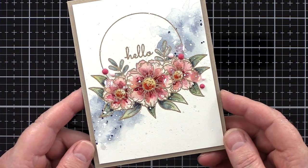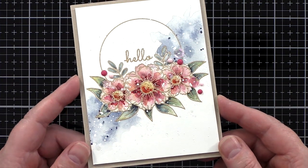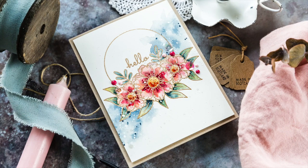And that completes my look at this latest Stamptember exclusive from Studio Katia. The floral frame is gorgeous and really suited this fun and easy technique of watercolouring over heat embossing. I'll leave links in the YouTube description below to the products that I've used today, as well as a link to the coordinating blog post over at laminateddesign.com.